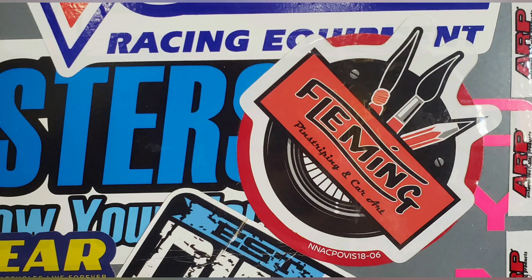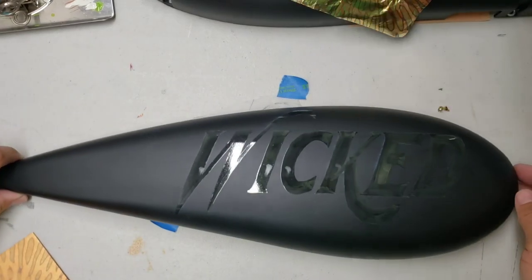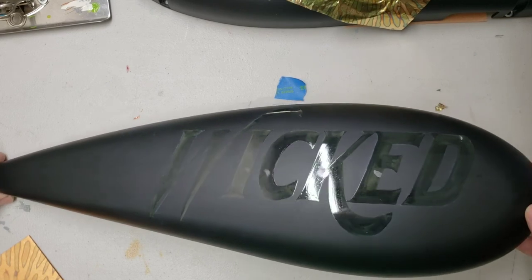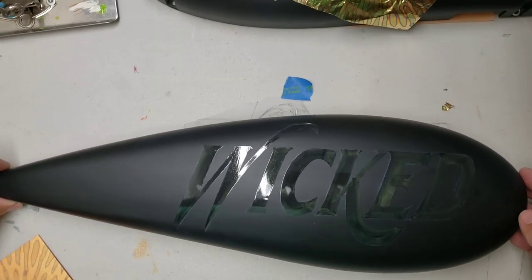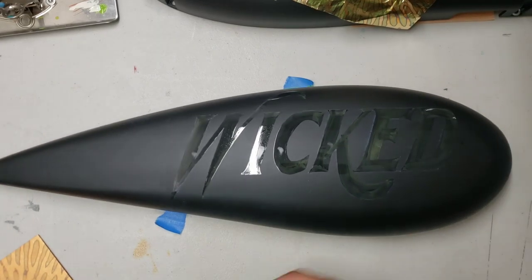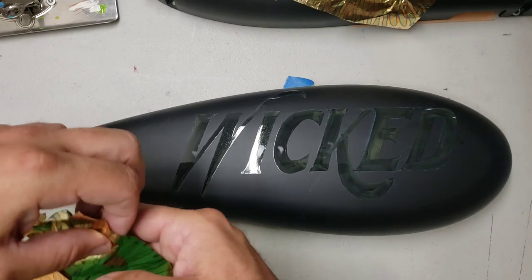Welcome back y'all to another Jack Fleming Artistry video. Just a quick little video here of a project I did a little while back for Wicked Thumbs Bicycles. They make really cool electric bicycles. They're based in Denton, Texas. Pretty neat company.